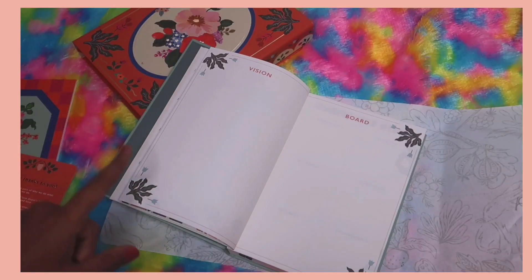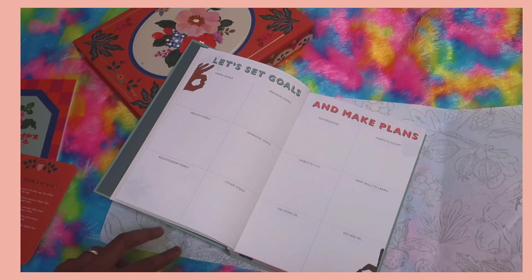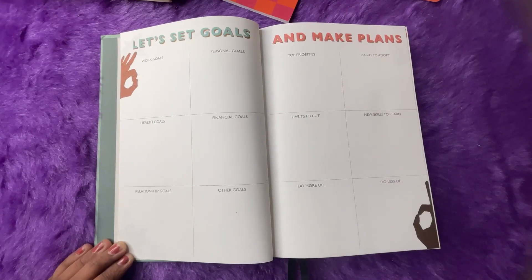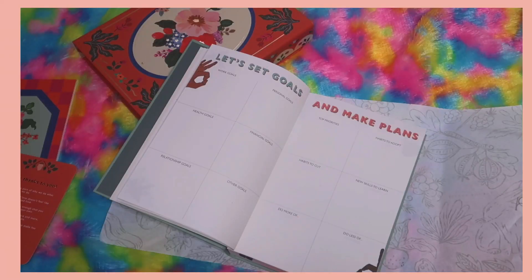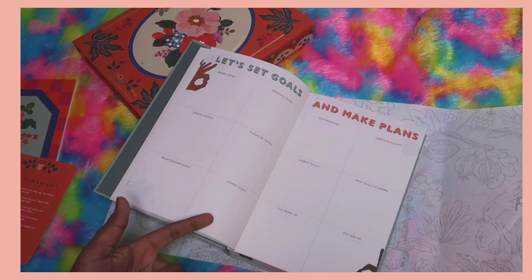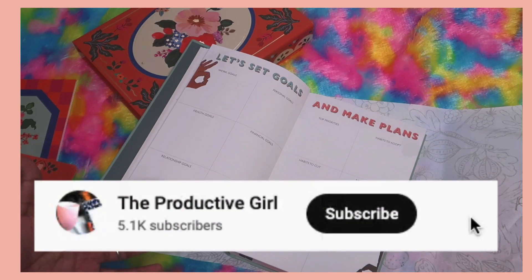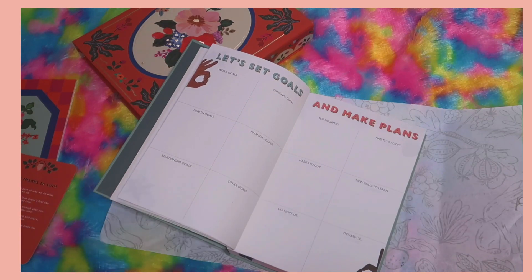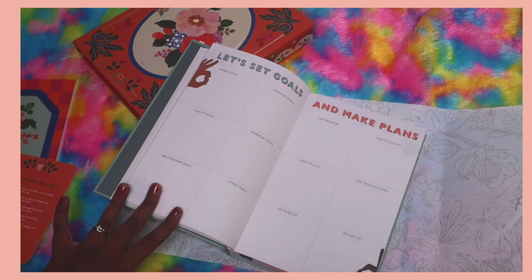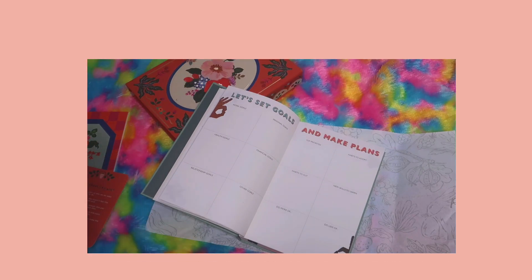Next we have 'Let's Set Goals and Make Plans' — a familiar layout in Ink Bucket planners. We have different areas of life: work, personal, health, financial, relationship, and other goals. You can customize 'other goals' — for example, students can convert it into study goals. You can write two or three goals in each area, or just one. If you need help with goal setting, check out my goal setting video linked below.